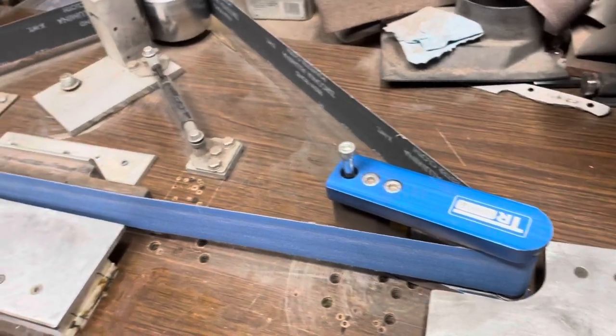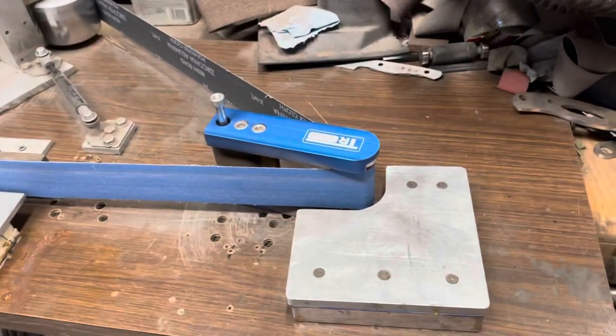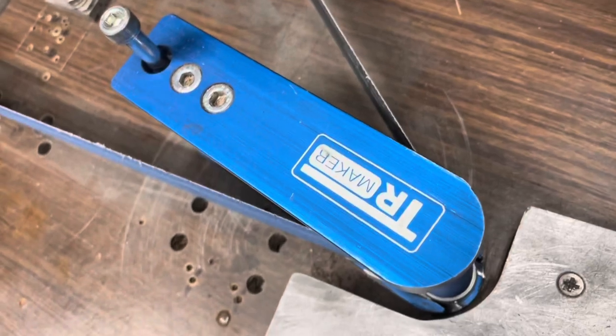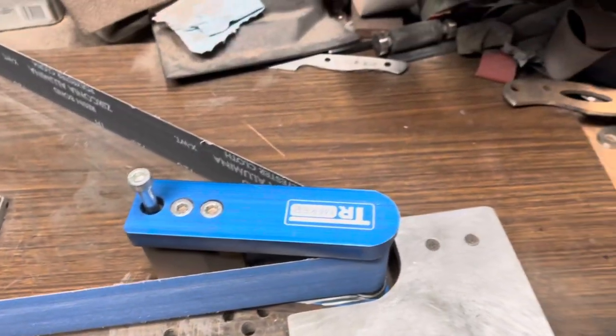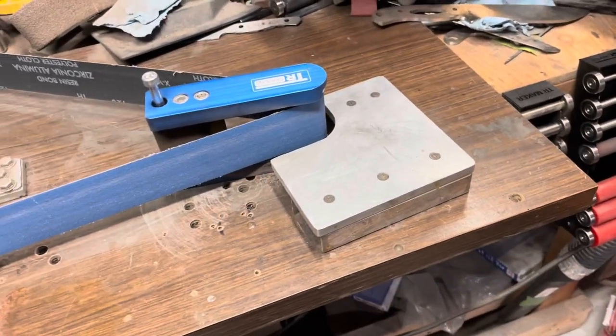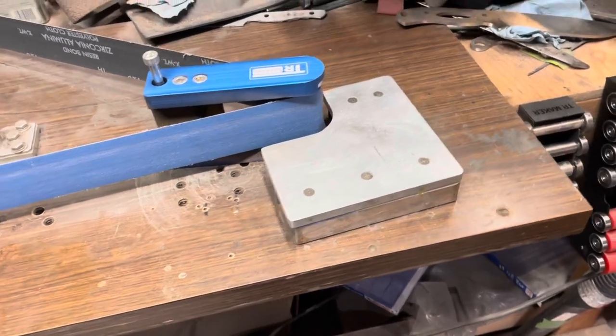Hey folks, this is Gary with Creeley Blades. I just wanted to talk to you a little bit about a company, a toolmaking company called TR Maker. These guys make a few different knife making tools. The ones that I have been gravitating towards are the small wheel attachments.